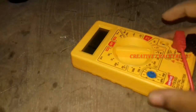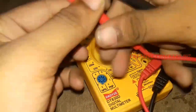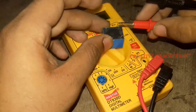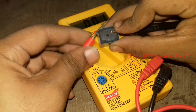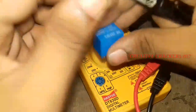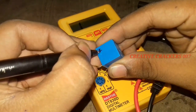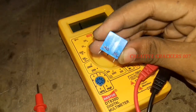first set the multimeter to buzzer mode and check whether it works. This step is just to simplify which pins are normally open and which are normally closed contact. You have found which pin is normally contact and normally open.